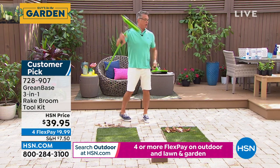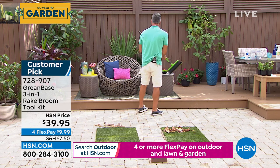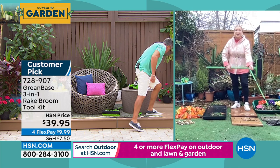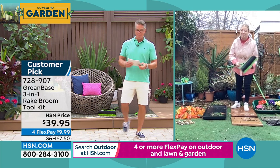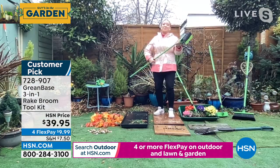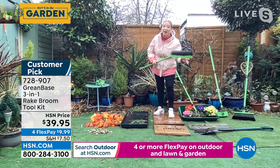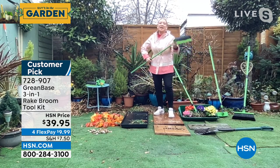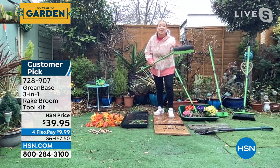People have been waiting for it. Lorna Coe is standing by — she'll take you on a little tour. Good morning, Lorna. Good morning, Guy. Welcome to my garden here in London. I am glad these are back this season. As you said, they sold out super fast last year when they launched. They're from Greenbase — we say this is one of the UK's best kept secrets.